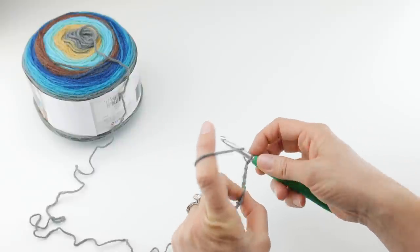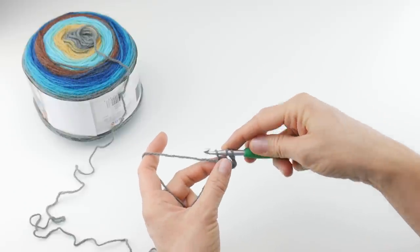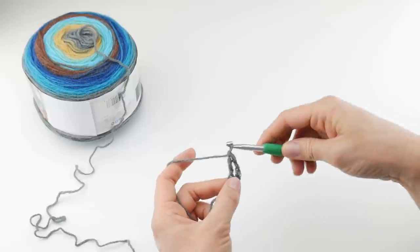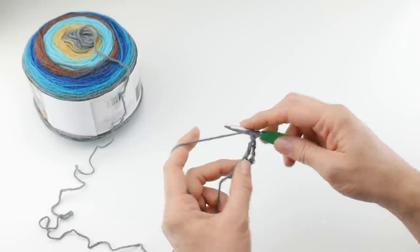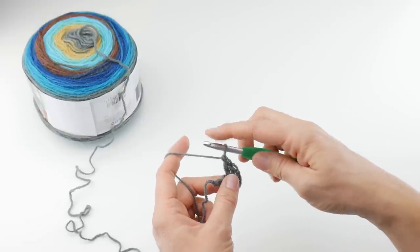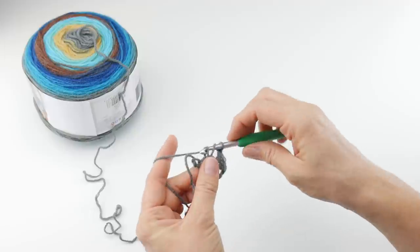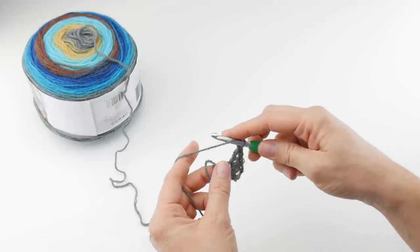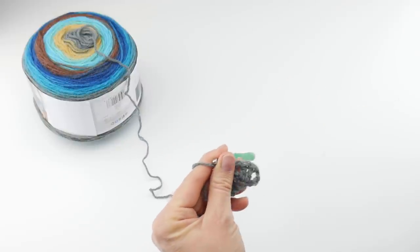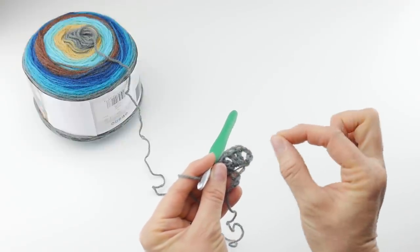To make a double crochet: wrap yarn around hook, insert the hook into the chain, bring up a loop — you'll have three loops on your hook. Wrap yarn around hook, bring it through the first two loops, wrap yarn around hook, bring it through the last two loops. Make one more double crochet into that same chain, then chain one, and still in that same chain make two more double crochets. If you're just starting out with crochet, feel free to back up the video and see things over again until you've mastered the stitch. Our first fan is created.